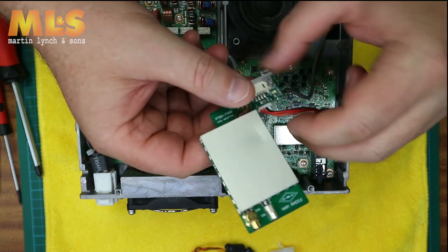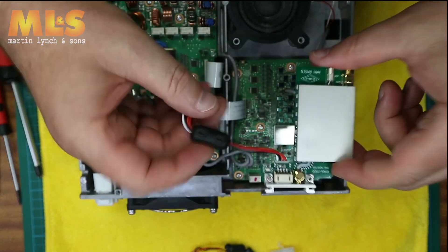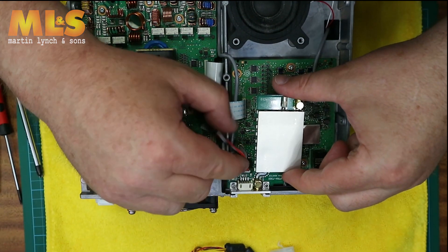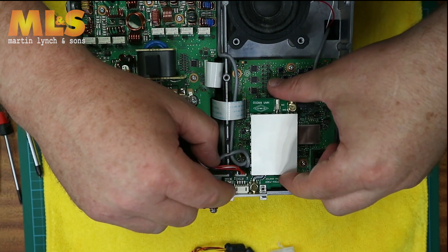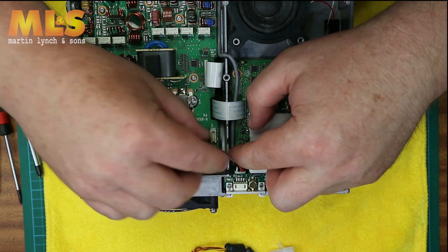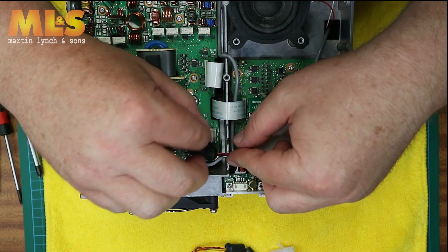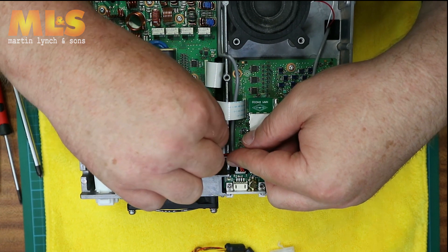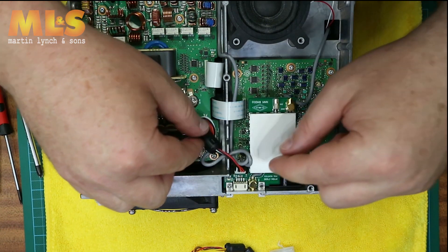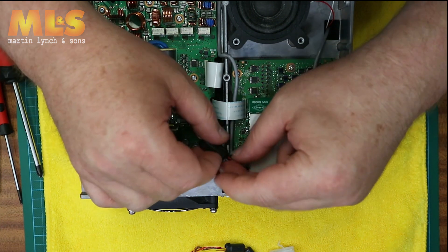Now at this point there are some RF cables that you're going to need to just slide across to one side, and then the board just drops in where the ATU connector came away from. Then very carefully locate this little wire with its ferrite bead, push it back into the PCB connector — that's one connection done — and find a nice neutral location for that cable.